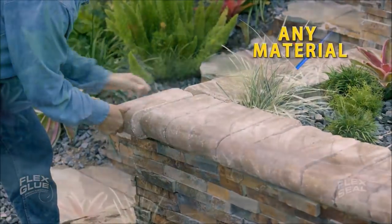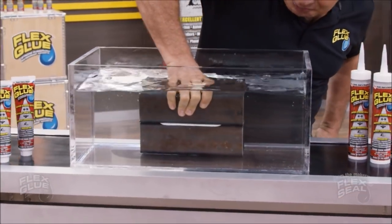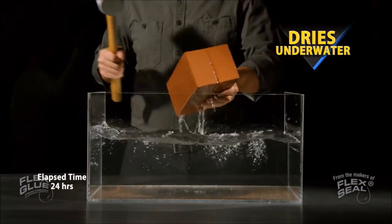virtually any material in all conditions — wood, glass, tile and metal. Flex Glue is so strong, it even works underwater. So you can apply Flex Glue underwater, and it even dries underwater.